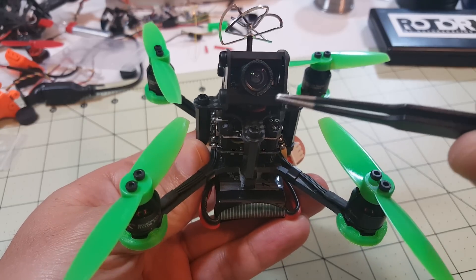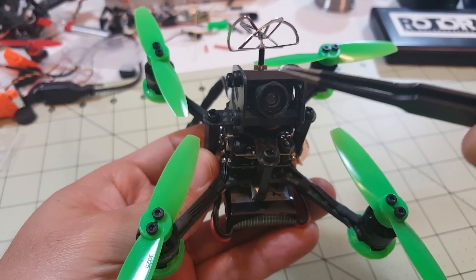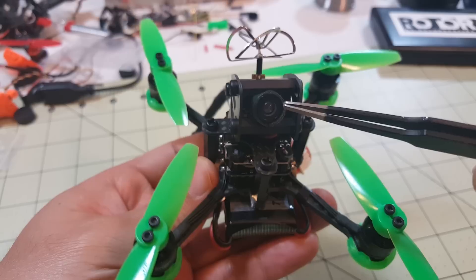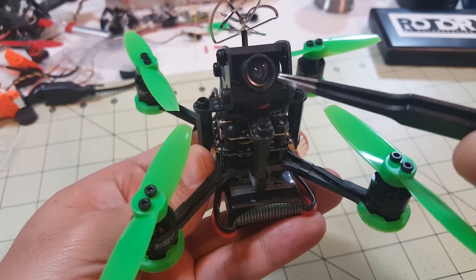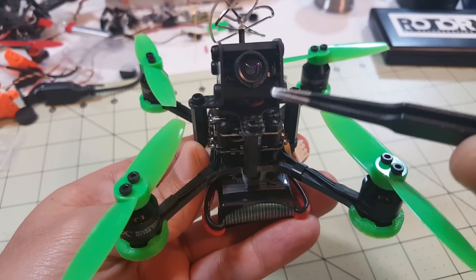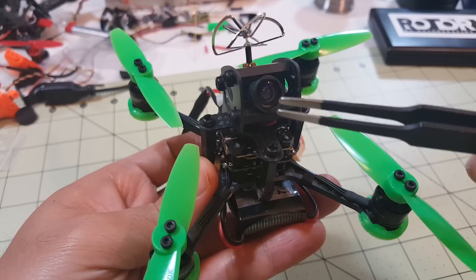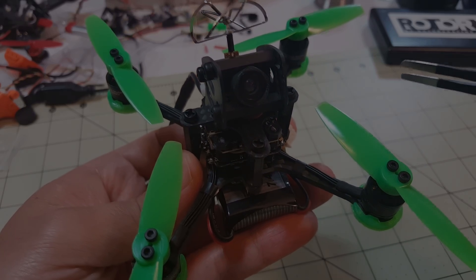I did an initial flight without any vibration dampening on the camera mount and got a lot of jello. What I did was take it apart and put foam around the barrel of the camera lens to give it a little cushioning between the two standoffs. That seemed to solve the jello problem — the subsequent flight looked a lot better. I'll go ahead and show you that flight footage now.